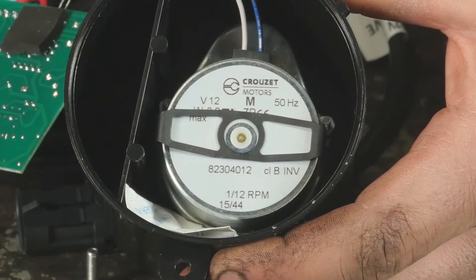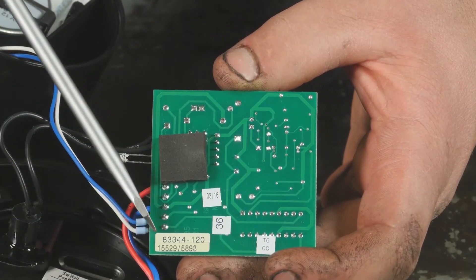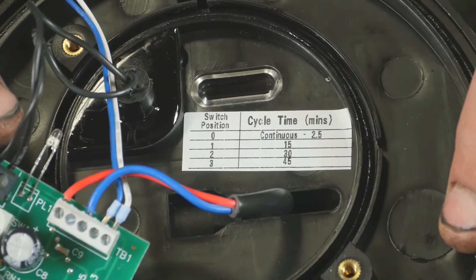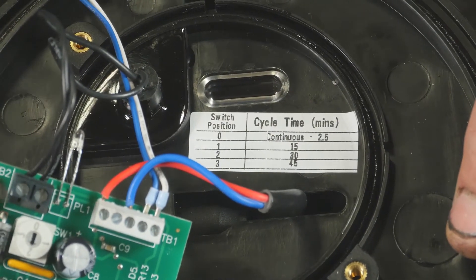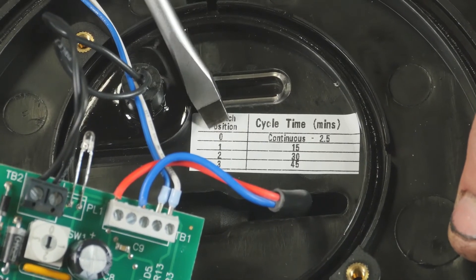You'll need to identify both the motor and circuit board markings to determine the correct lid assembly for your application. If replacing a failed or damaged lid assembly, it's recommended that you verify the timer setting on the replacement lid to ensure that it matches your desired setting.